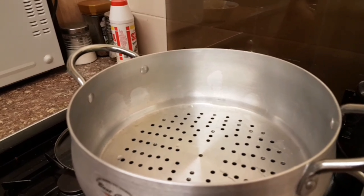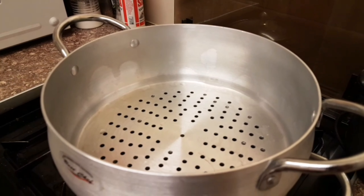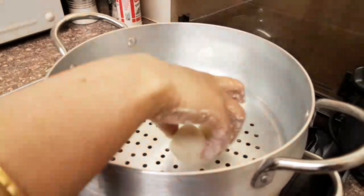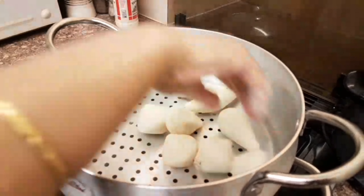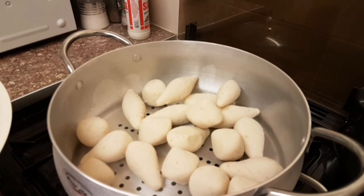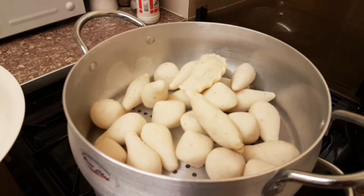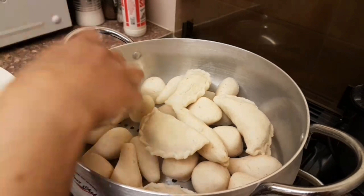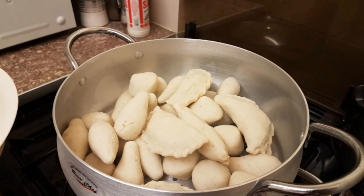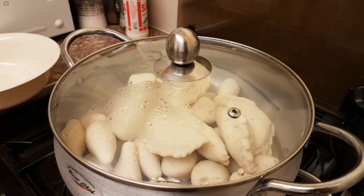Put a colander on top — that's where the coconut pili will steam through. Drop them all in, and we want all of this to steam. It's not going to take very long — about 15 to 20 minutes to steam all the way through. When it's done, you'll see it has more of a golden texture to it. Drizzle some water over before taking them out. Put the lid on and leave it to cook for 15 to 20 minutes.